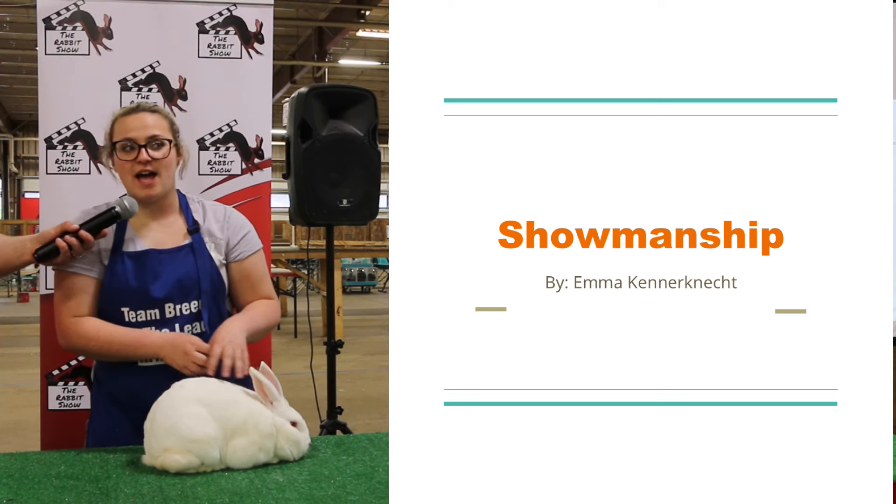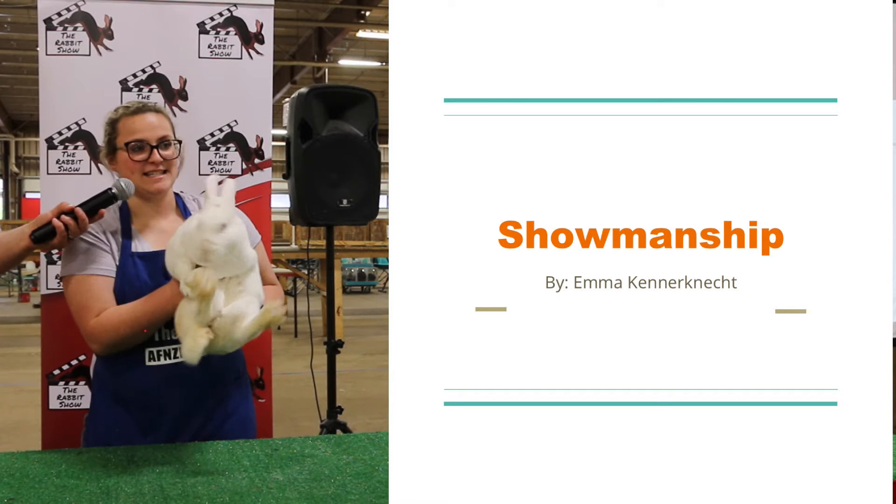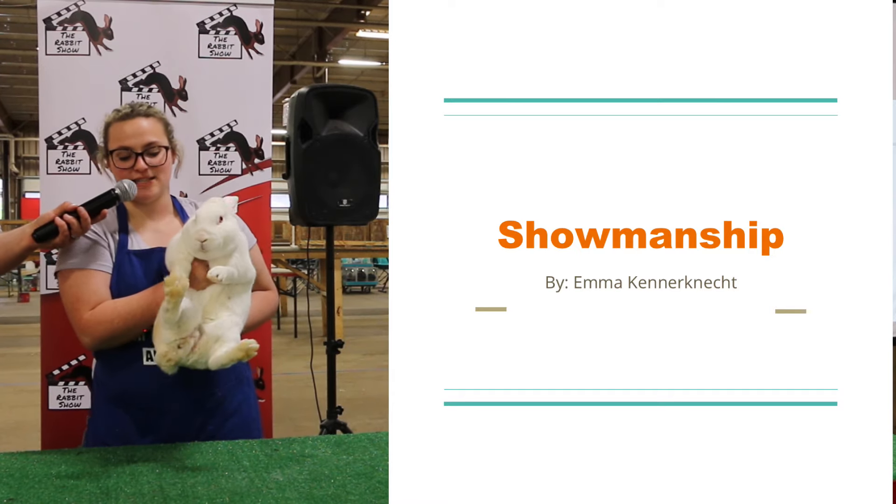Hi, my name is Emma Kennernecht. I am from Stengertown, Pennsylvania. And tonight my assistant is going to be my White New Zealand Baxter.